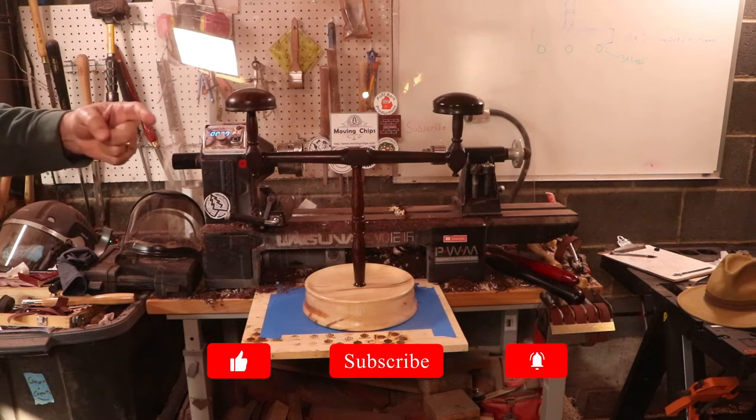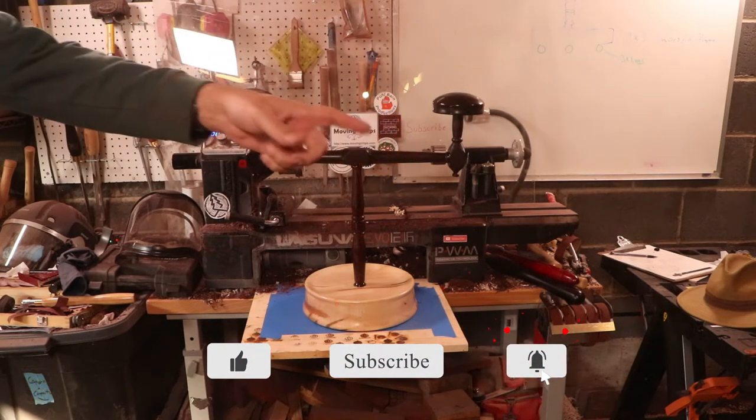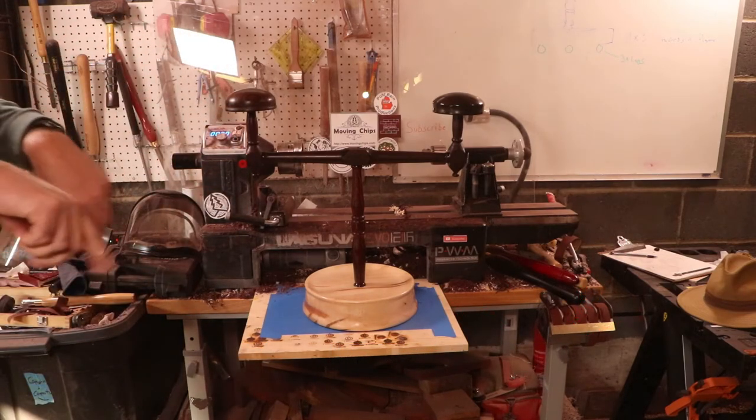I really like it. I hope you did too. If you did, consider hitting that like button. Subscribe if you haven't already, and that notification bell. Thanks for giving me a turn on your screen, and we'll see you next week.